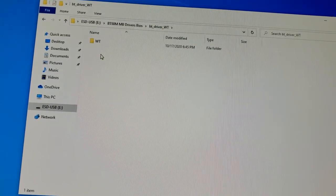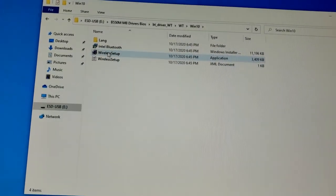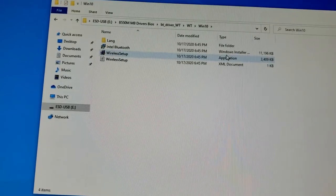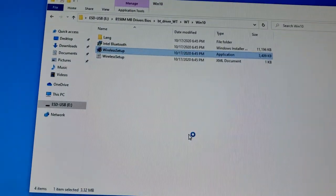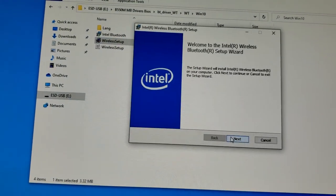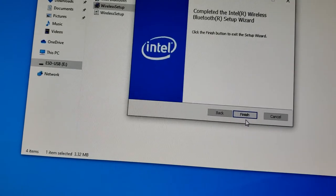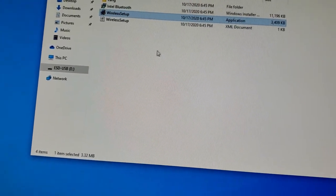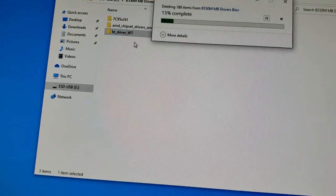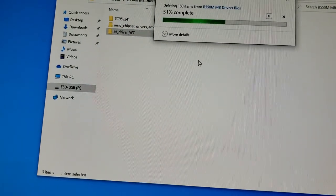Now installing Bluetooth drivers — going to Intel Bluetooth, running the application wireless setup. I accept, typical install. Finish — Bluetooth is done. Modern Warfare is downloading in the background so I'll pause that restart for a moment.